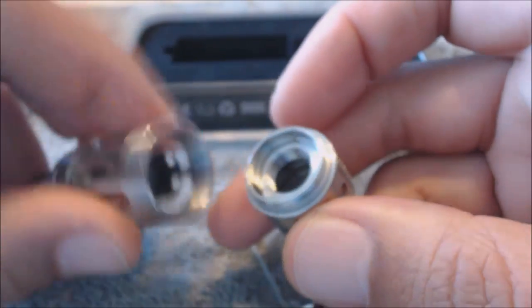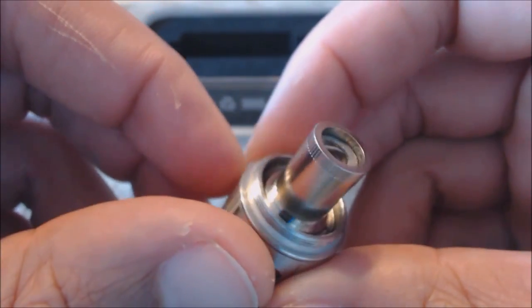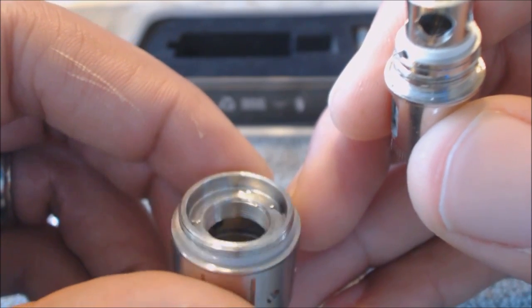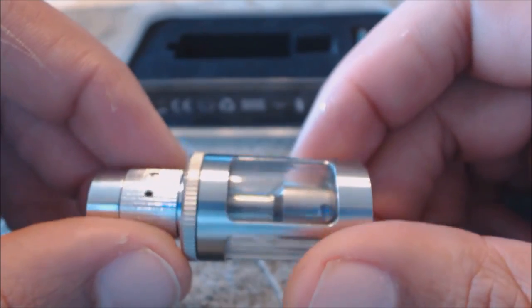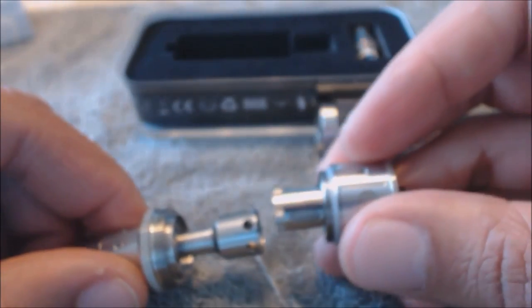When it's tight the pin is almost recessed, so I would definitely not use this on a hybrid mech mod. It takes 5ml of juice — just like the Atlantis or the Delta. The coil base fits in here the same way; the pin makes connection to the copper pin down there. If you ever get leaking, that's where it would go — down into the airflow.